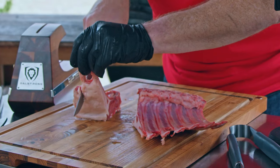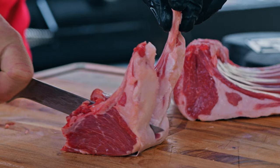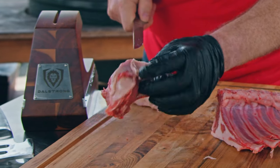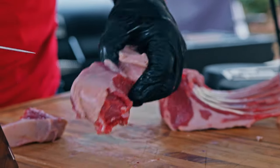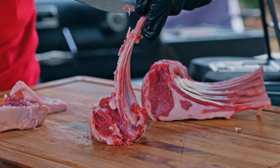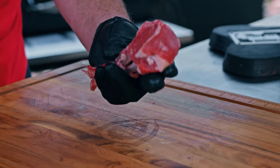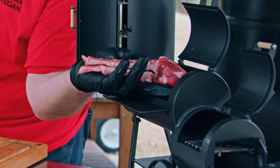So let's cut this down to a double chop that will fit in the smoker. Now we've got our meat and then we've got this big fat piece here and a bunch of silver skin that we're not going to use. So let's go ahead and take this fat off and French it all the way down. We got a nicely trimmed double cut lamb chop. I think that'll fit just fine in there — at least I hope so.